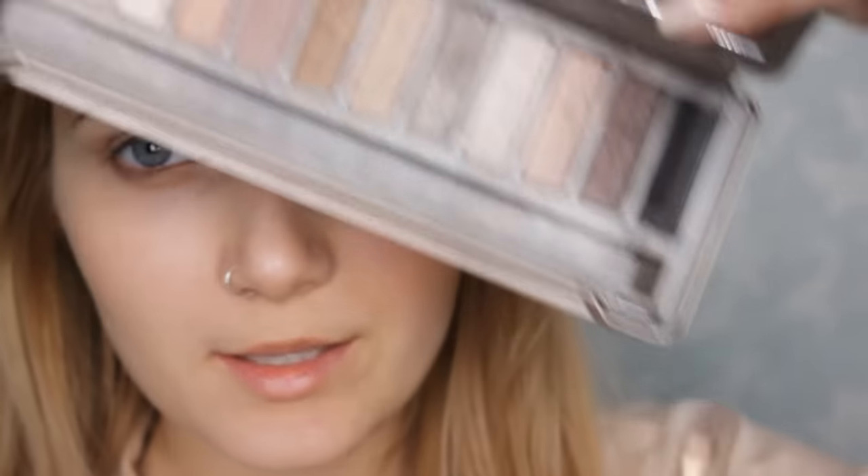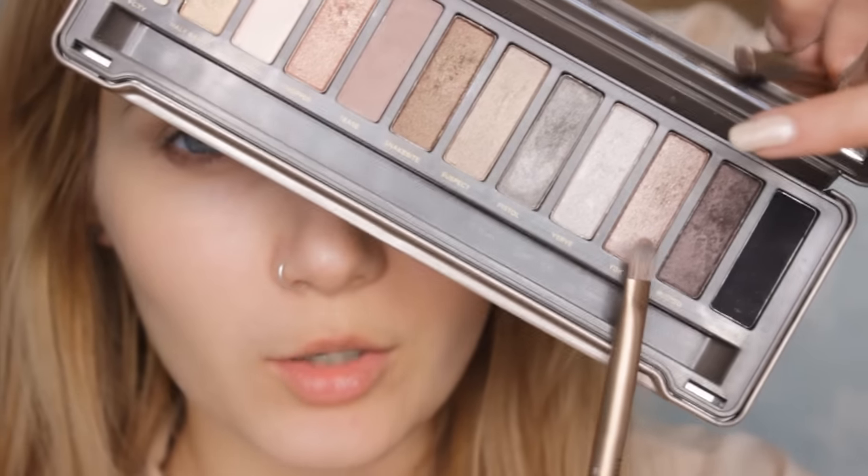Now I'm going to return to my Naked Two palette and use YDK, which is a shimmery bronze shadow. I'm popping that in the crease ever so slightly just to add a little more shimmer to the look so it's not so dull.